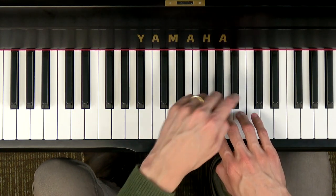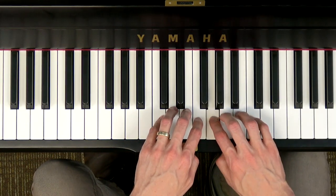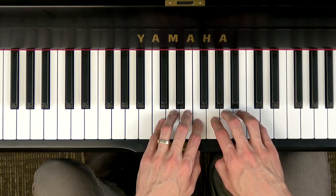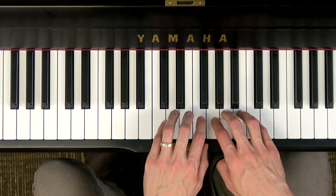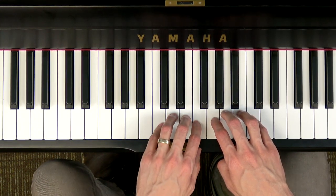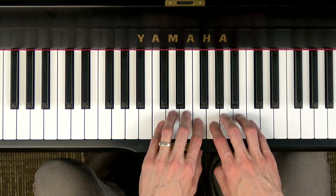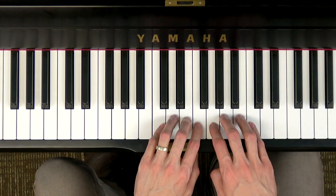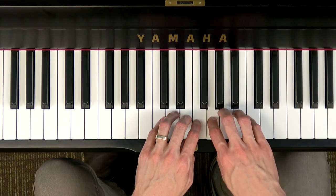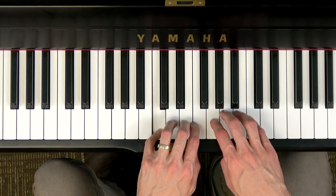Good, then we skip all the way up to the high DO, and then step down: DO TI LA SO — your turn, sing and play. Good, now let's put those last two patterns together: Let's make a line for all to see — your turn. Good, now putting all of that together we have: DO RE MI FA SO SO DO TI LA SO FA FA FA MI MI RE RE DO — try it with me, ready, go.